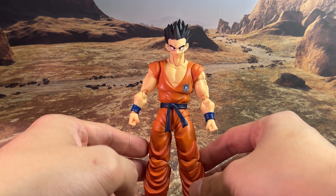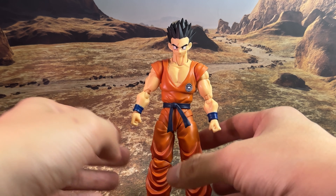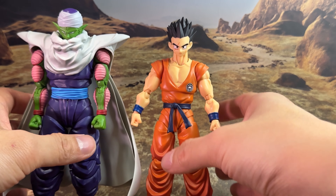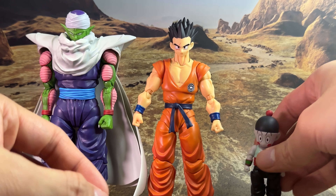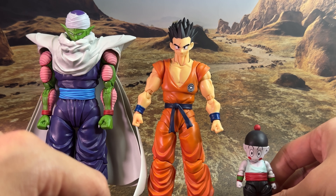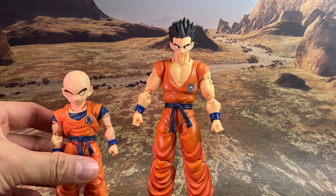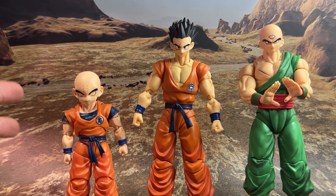This pretty much completes the nine Z fighters I have. Those of you who have the previous Yamcha can make comparisons — it's your decision which one is better, but this is always the Yamcha look I preferred. I've been collecting Dragon Ball SHF for maybe the last three years, not too long compared to a lot of people, but these are all the releases I have — the latest Piccolo and Chiaotzu, Krillin, and of course Tien as well, both based on the Android Saga.